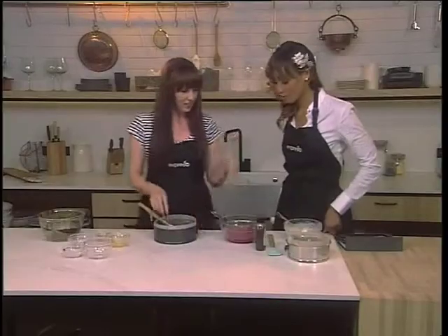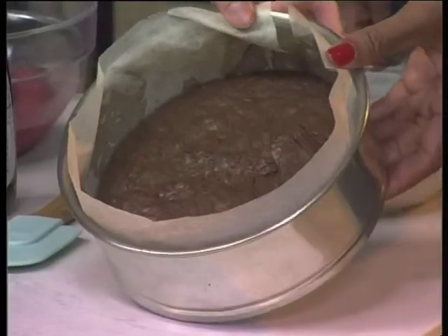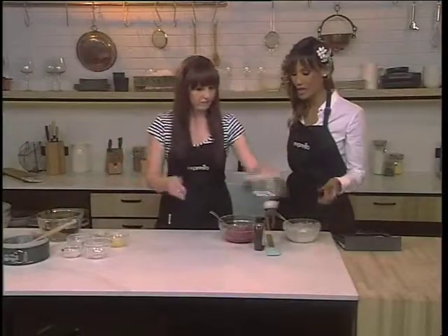So you're going to bake it and it's going to look like this. Gorgeous! That is one part of our Neapolitan ice cream cake.